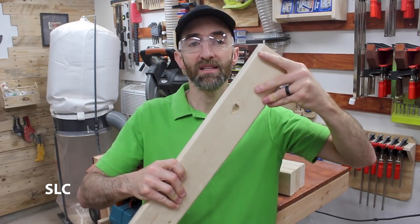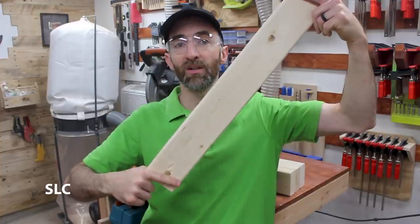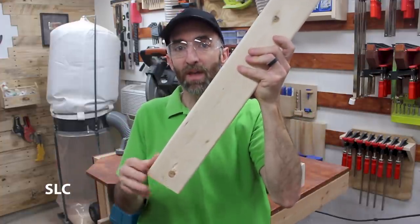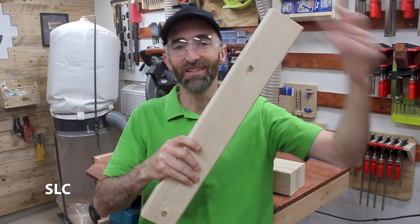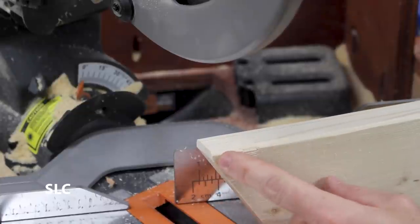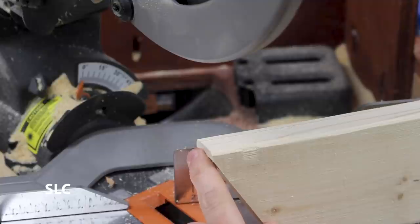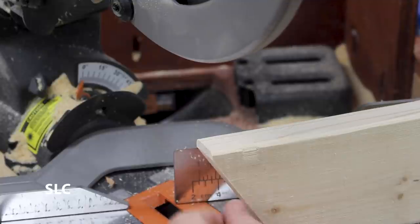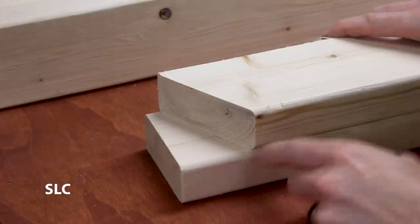These cuts — this cut on this end and this cut on this end — need to be parallel to each other. That way when it's sitting up, this will sit on the floor nice and flat and connect to the other piece just as well. Now if you look right here, you'll see that I didn't cut right to the very edge, and that way it still has plenty of strength and it's less likely to split apart in the future. And once you have the first one cut, definitely use it as a template for the others.